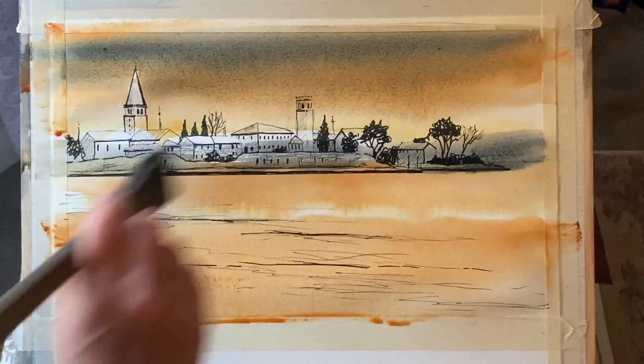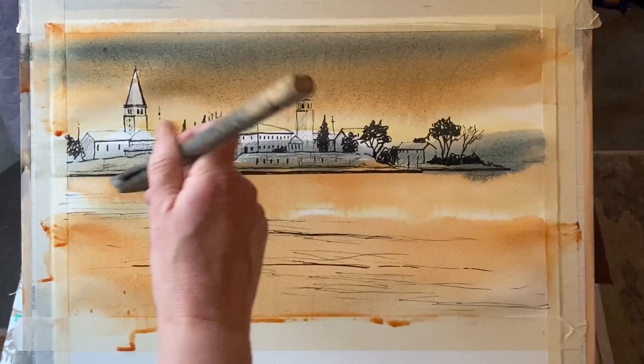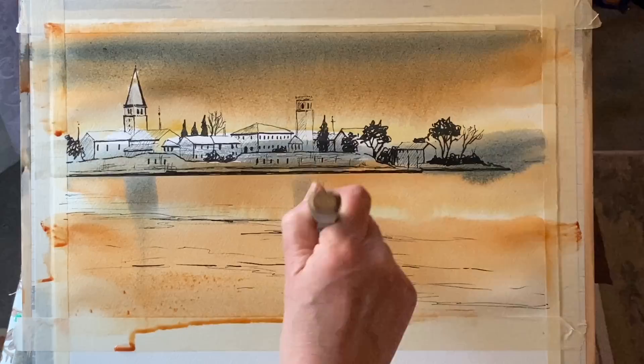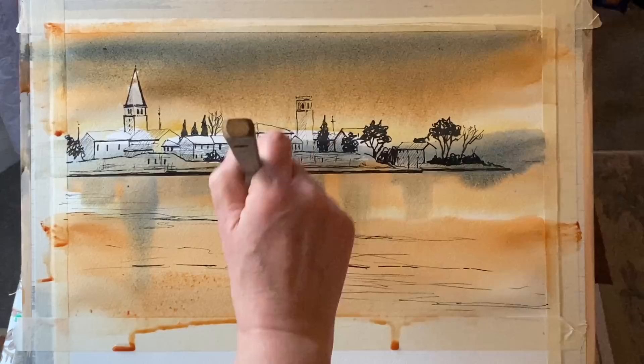Now I'm pulling some of that shadow colour across the base of my buildings — you can see I've still left my buildings across the left side mostly unpainted. I'm going to pull down just the beginnings of some reflection from those two towers using the same mixture and the same brush, and a little bit of reflection which will just soften and diffuse nicely from the rest of the buildings.